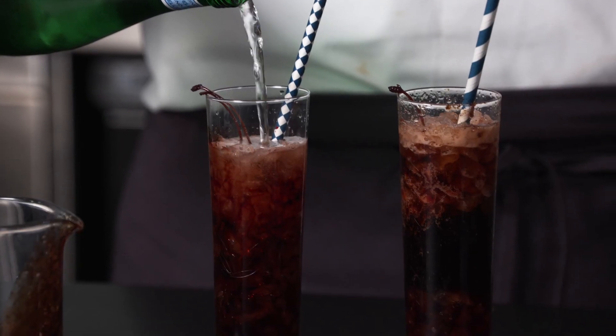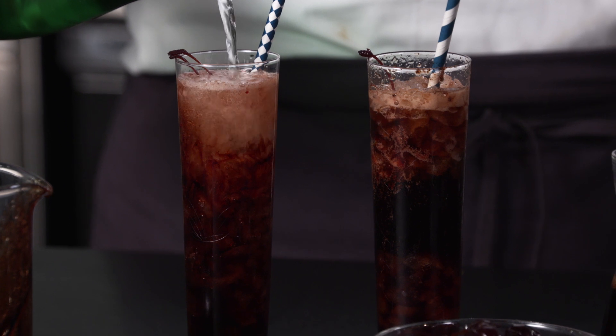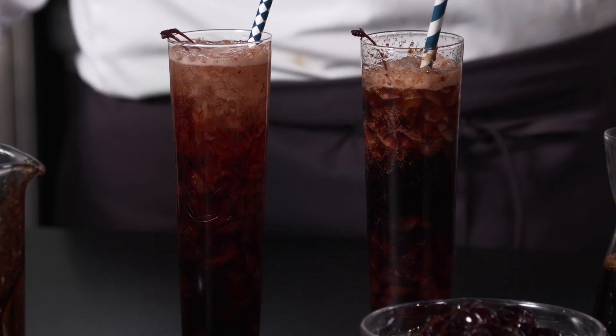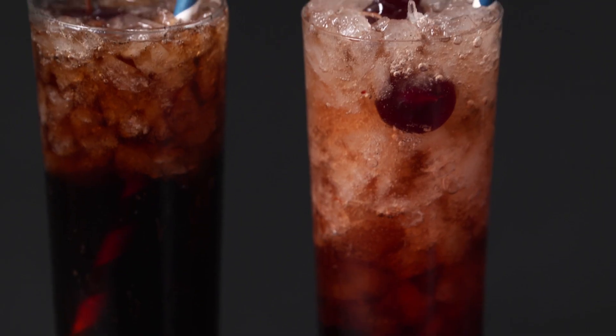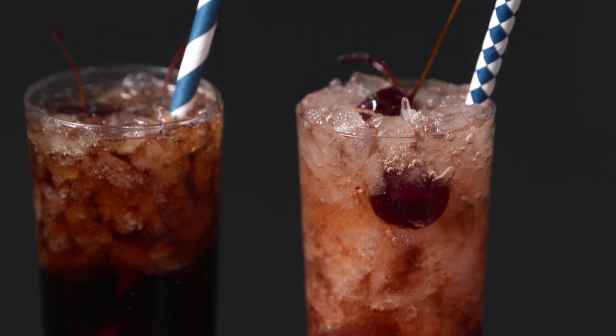Mix this cherry balsamic vinegar syrup with soda water for a tart and tasty twist on cherry soda, or with cola for an updated take on cherry coke. The syrup is also a delicious ingredient in a cocktail. Enjoy!